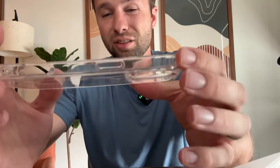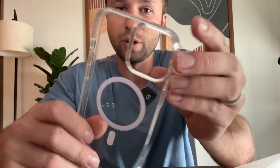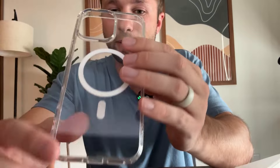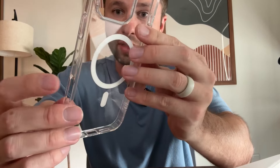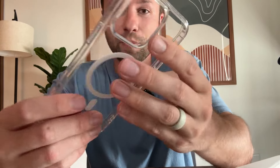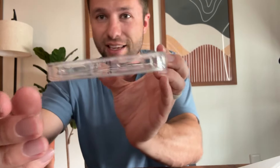I like the clear design personally — I think it just looks good with these kinds of phones, nothing too crazy. You do of course have the little cutout here for the camera, and then you have all the features for the new camera button on this, and down below you have your speakers and charging port. So everything you're going to want for an iPhone 16 case right here.